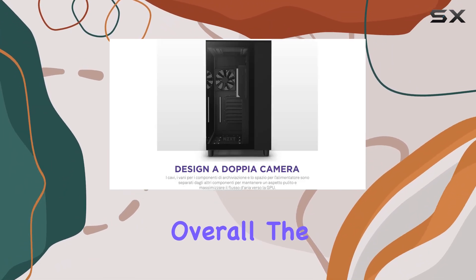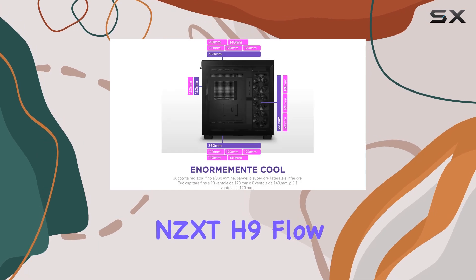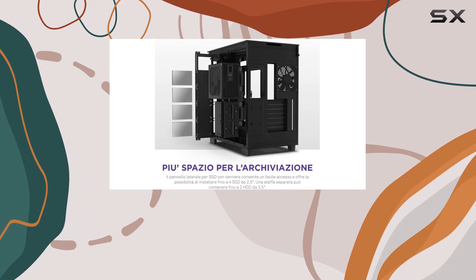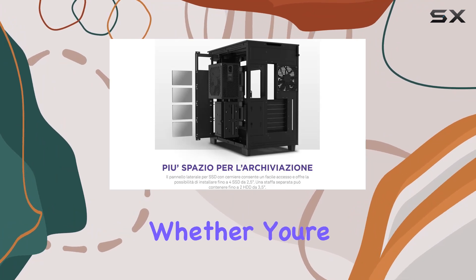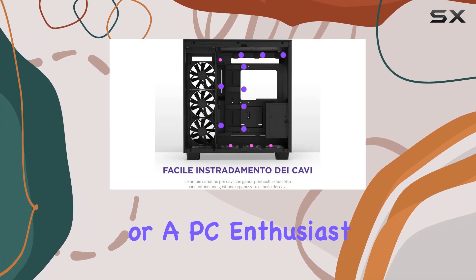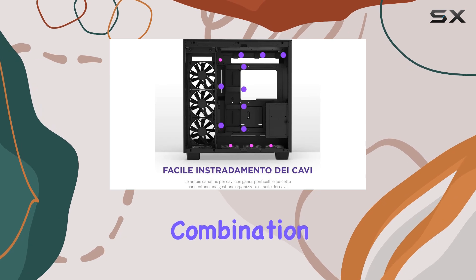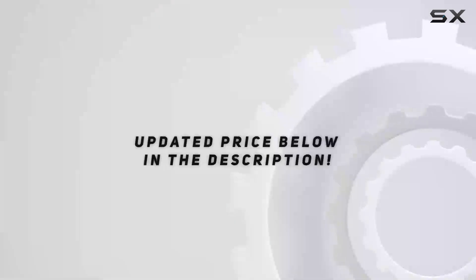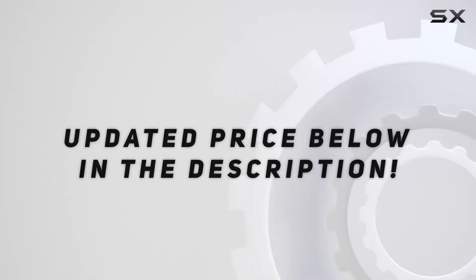Overall, the NZXT H9 Flow dual chamber ATX mid-tower PC gaming case is a winner in both form and function. Whether you're a hardcore gamer or a PC enthusiast, this case offers the perfect combination of style, performance, and ease of use. Check out the video description for an updated price.